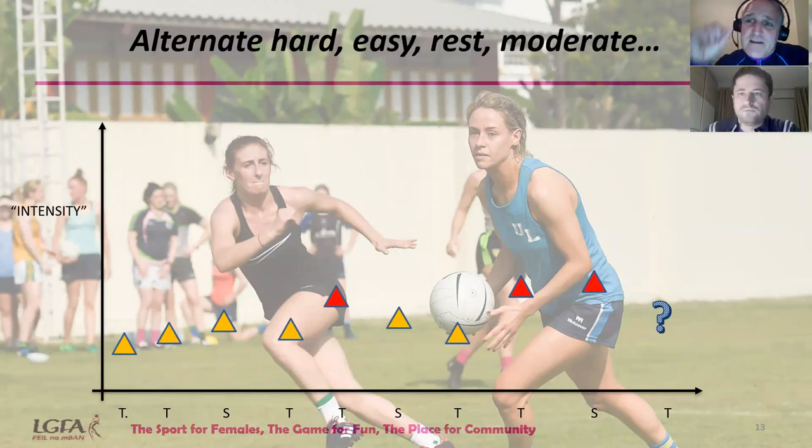High-intensity training over a long period brings monotony and a higher risk of injury because people lose motivation and get bored. This progressive approach removes that monotony. The key learning point is: don't go crazy too soon, be progressive, and put in the hard sessions at the right time when the players can manage the load.